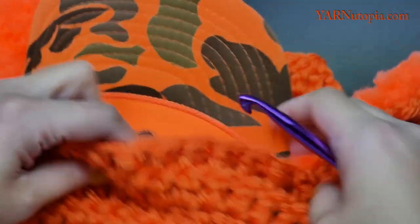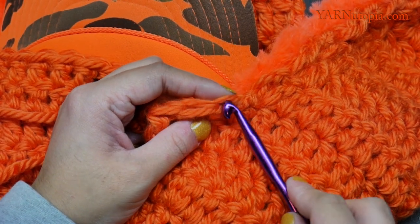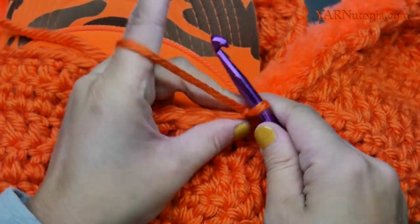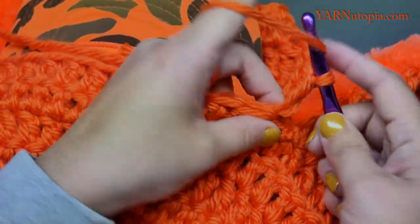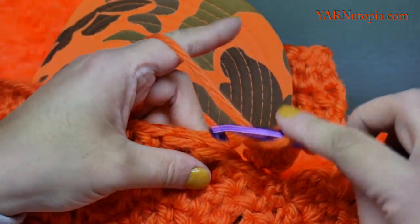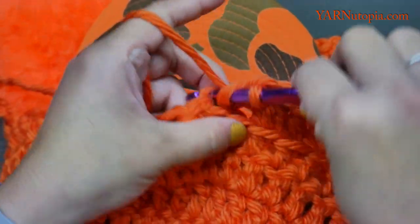I have my hat inside so I can measure as I go. We are going to work in the back loops only — not both loops like usual, just the back loop. Pick up the main color, pull it up, chain two, and double crochet in each of these stitches across. There should be 15 stitches here.